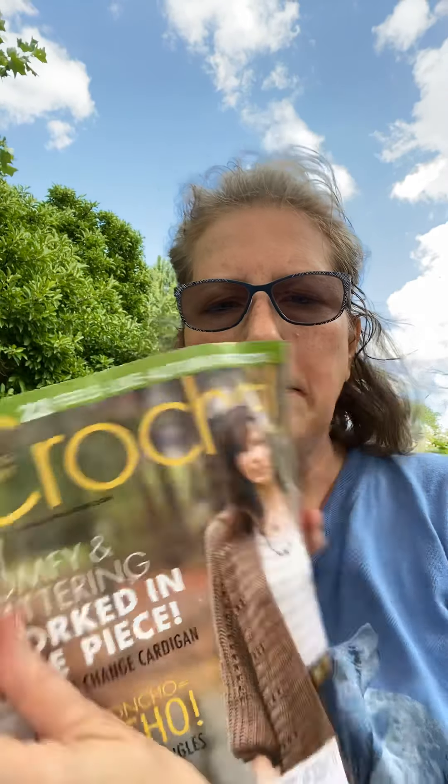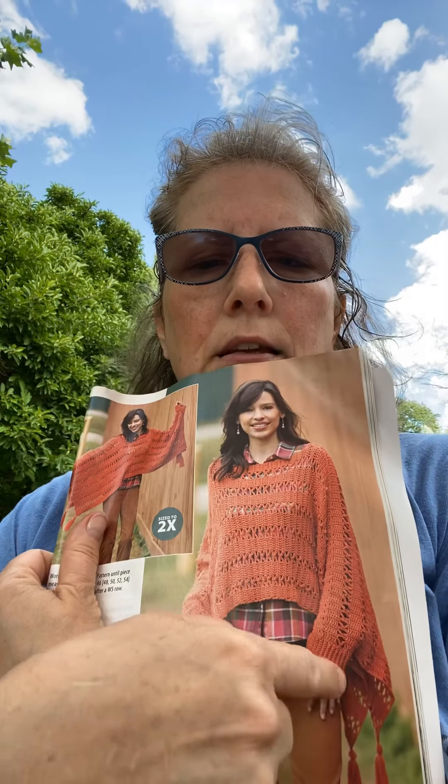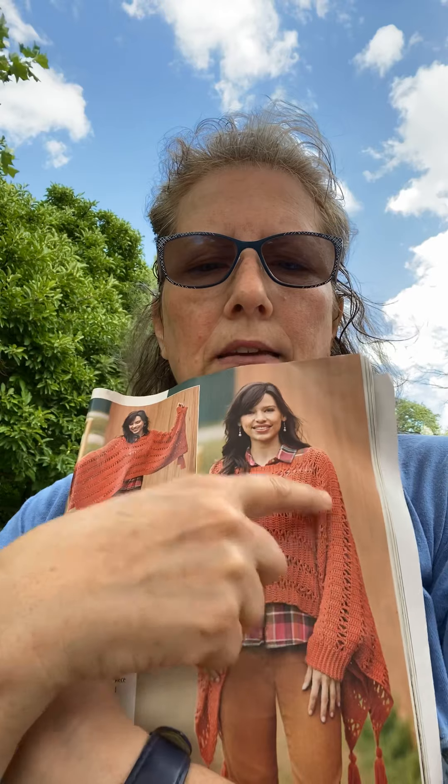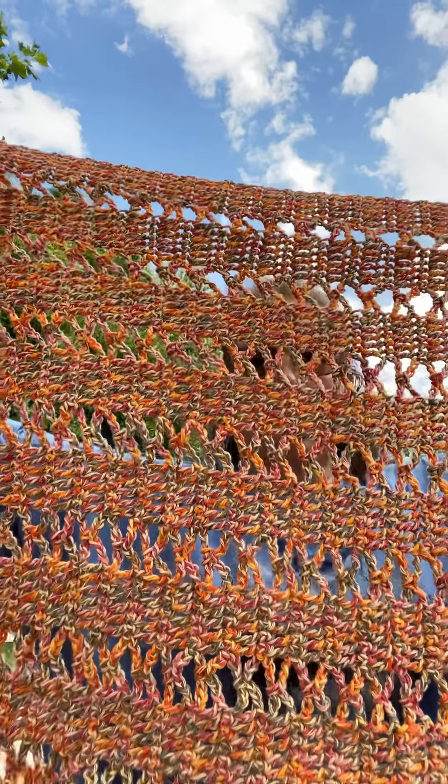I am working on a pattern now from the crochet magazine — I am making a swancho. They call it a swancho because it's sweater-ish in the fact that it has a cuff and a sleeve, but it's all poncho. I have one panel done. I like it because the pattern looks like — the middle section looks like K's — and my name is Chris, so I like it.